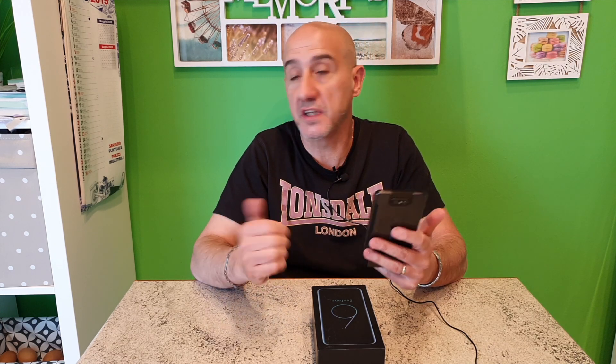Possiamo utilizzarla sia per fare i selfie, video, sbloccare il terminale. La comodità è che abbiamo sempre la fotocamera principale a disposizione per qualunque cosa. Quindi massima risoluzione, massima versatilità. Ci sono tante bellissime funzioni, ad esempio ottenere un panorama pressoché perfetto, dato che non siamo noi a muoverci ma è la fotocamera a muoversi.